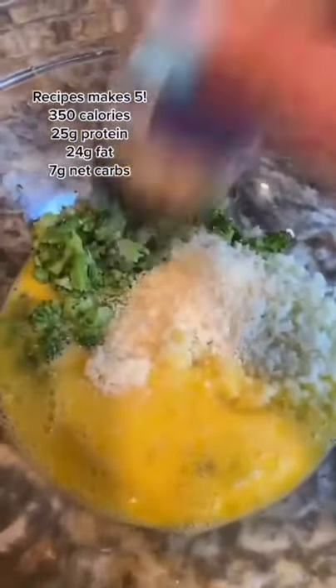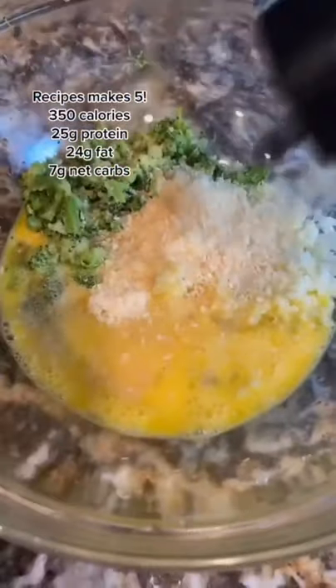Two tablespoons of almond flour. Spices of your choice — of course I'm going in with some onion, garlic, salt and pepper, and then a little bit of red pepper flakes. Mix it together.